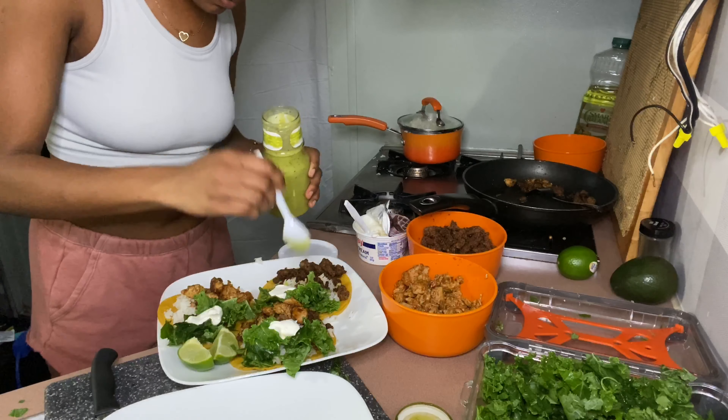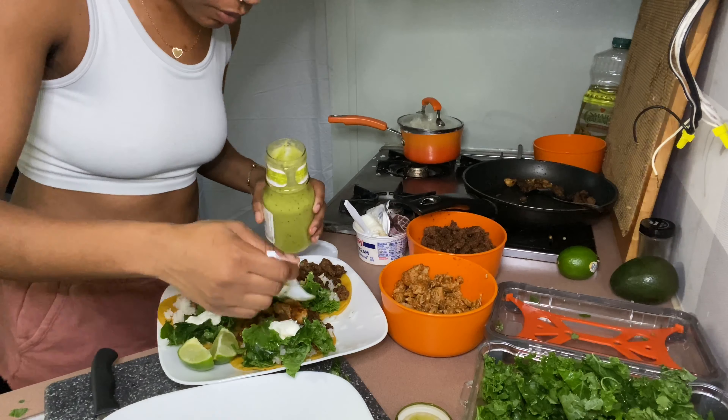Yeah, look at her trying to be like me. Womp womp. It's all good.